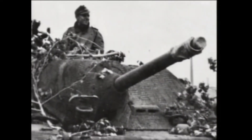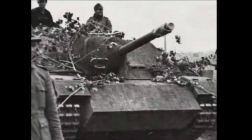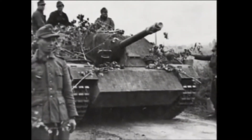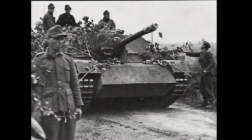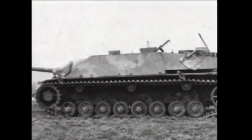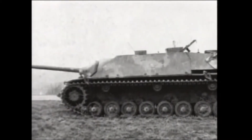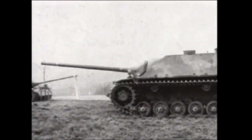Later models were up-gunned with the KWK-42 L70, the same cannon mounted on the Panther medium tank. The hull and glacis were recast with 80mm of armour, and 8mm thick armour skirts were often added to later models. An alternate model, the A or ALKET, was a stopgap measure to mount the Jagdpanzer casemate onto the Panzer IV hull. It was taller than the V or VOMAG, and had an area of flat armour at the bottom of the casemate, but otherwise was identical.